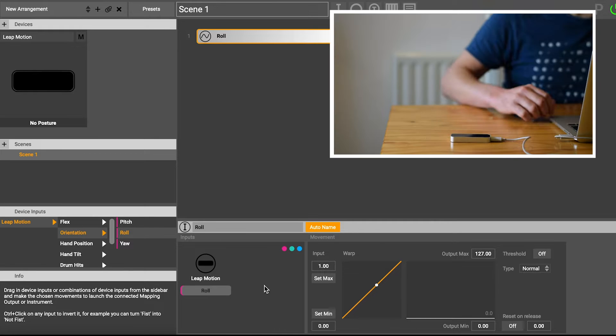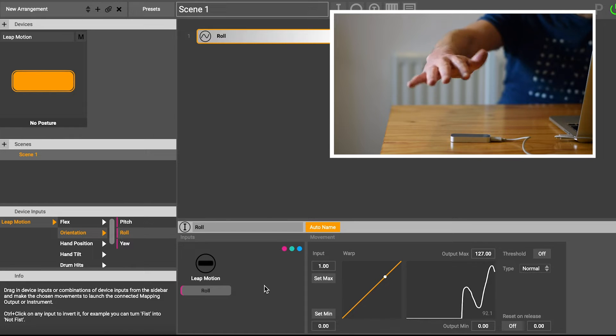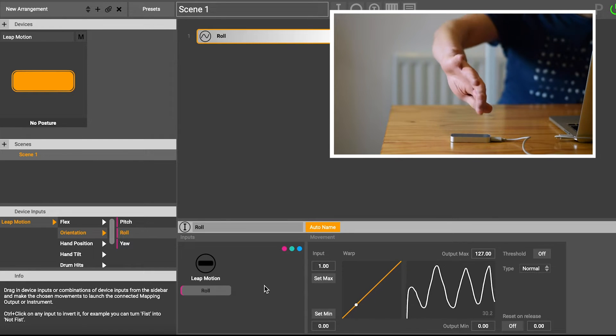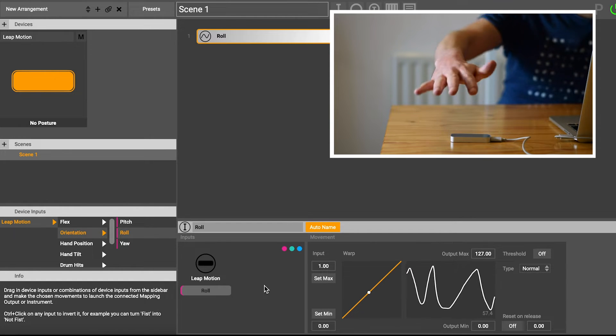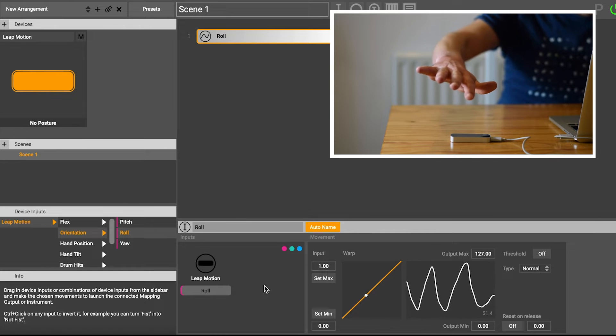Now I've got Roll sitting in there. If I put my hand over the Leap Motion, you'll see this signal coming in as I move my hand and roll my hand around. So as I move it from left to right — it's the orientation of the hand — I'm rolling the hand from left to right and back, and you can see the signal.